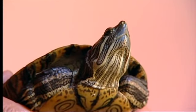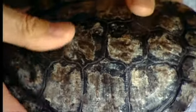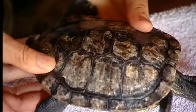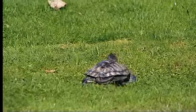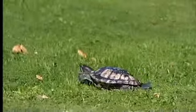Looking at his shell, you can see it is a little bit scalier. It's not quite as shiny and smooth as Dude's, I noticed, so maybe he just isn't thriving quite to the same extent. But overall I think his shell is still in good shape. It's quite firm and hard, and I think if we keep on giving him plenty of light and he has a good diet, I'm sure he'll continue to grow well.